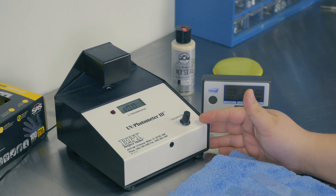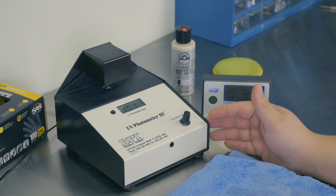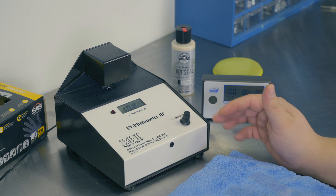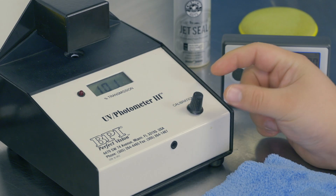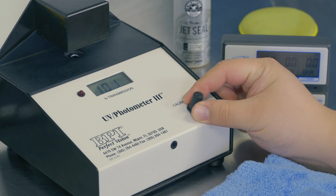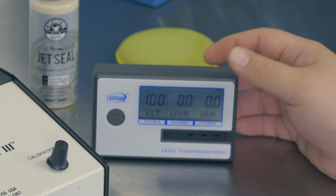Over here we have the BPI Perfect Vision UV Photometer Mark III. It's an American-made unit, originally designed around the year 2000, and the company is still around. I was able to talk to them and they confirmed some questions I had around calibration. It is calibrated manually — when you first turn it on and the lamp warms up, you use this potentiometer to calibrate the sensor.